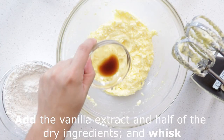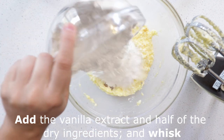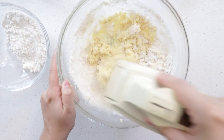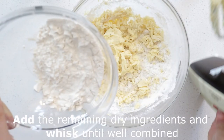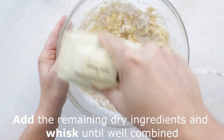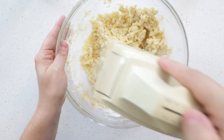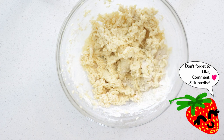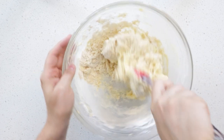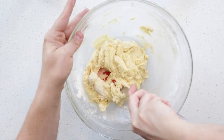Add the vanilla extract and half of the dry ingredients, then whisk. Add the remaining dry ingredients and whisk. Add the liquid and mix it together.